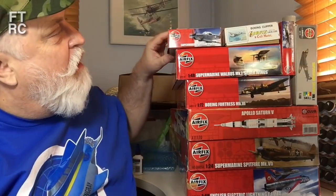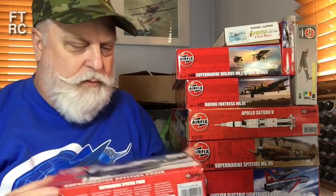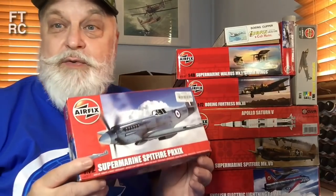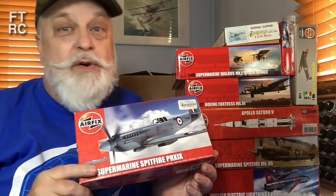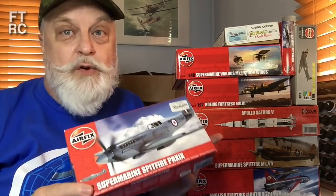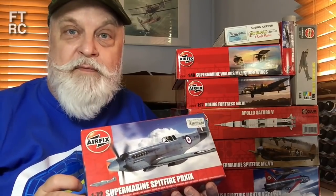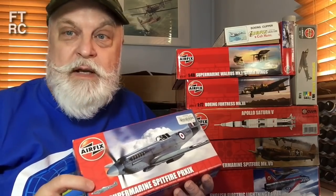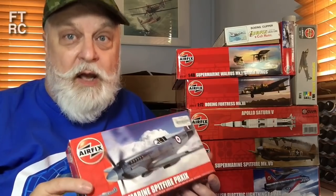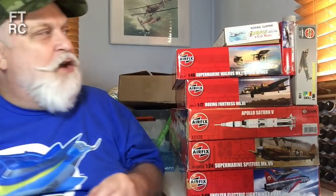Moving down the pile, there is a lovely little PRXI — P-R-X-I-X. I don't do 1/72 scale, so I'll probably sell that one as well. These will be at the Riverside Model Club's Christmas meeting — they'll get first pick. The price will be very reasonable, about half retail for kits in new condition, less if they're a bit worn.